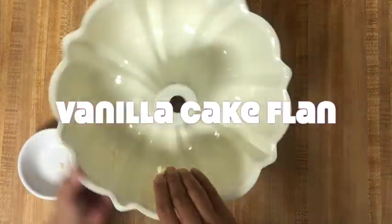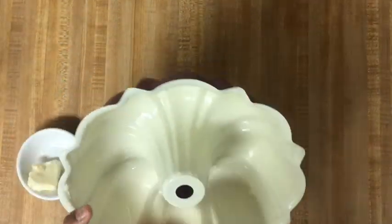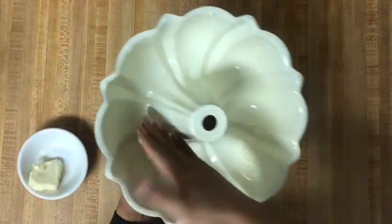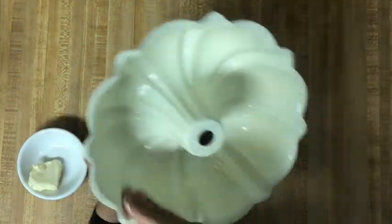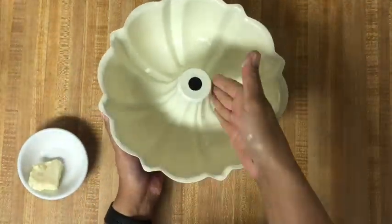You all know by now that I love a good shortcut, and this dessert has two. Preheat your oven to 350 degrees Fahrenheit. Coat a bundt pan with softened butter and dust flour onto the butter layer. Make sure to get all surfaces coated so that the cake will release from the pan after baking.